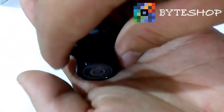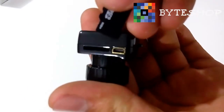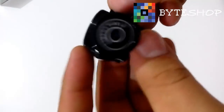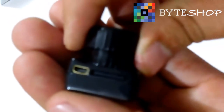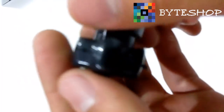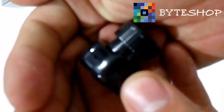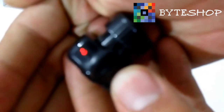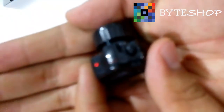Aquí tenemos la cámara. Vamos a insertar la memoria microSD de hasta 32 gigabytes en la ranura. Una vez insertada, le dan un clic y ya está insertada la memoria microSD. Ahora presionen este botón durante algunos segundos para que se prenda el LED indicador — eso significa que ya está prendida la cámara.